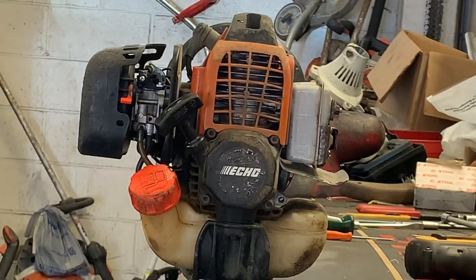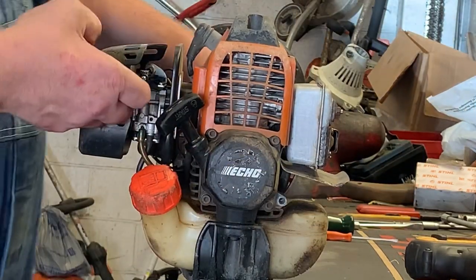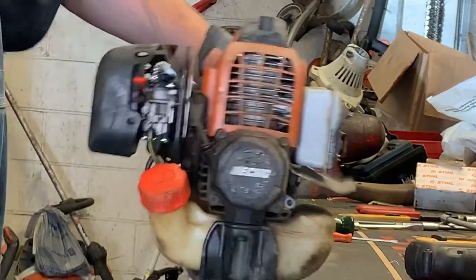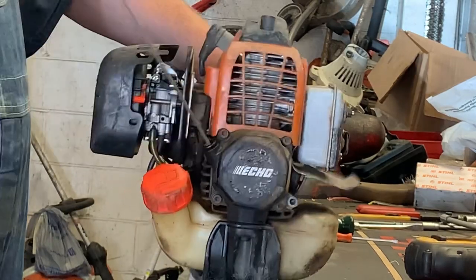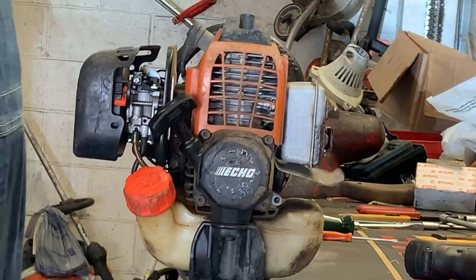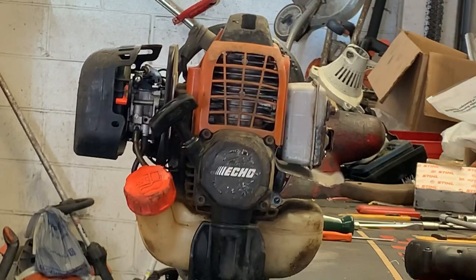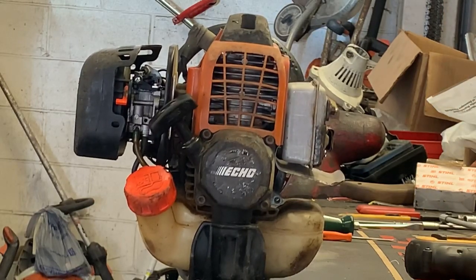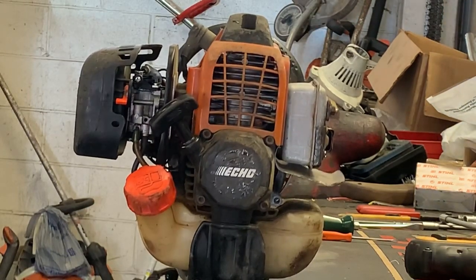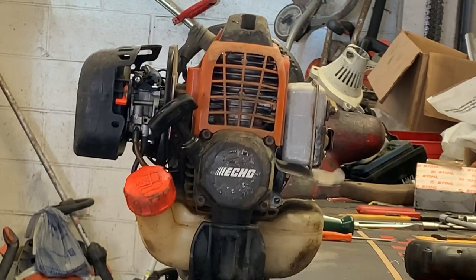Let's see what this thing sounds like after we clean the catalytic converter out. It's idling a whole lot better already. I'm going to warm it up just a little bit and then we'll master the throttle balance.